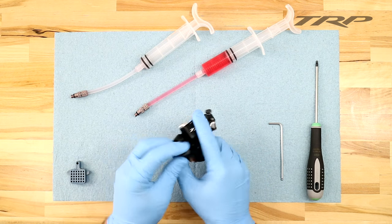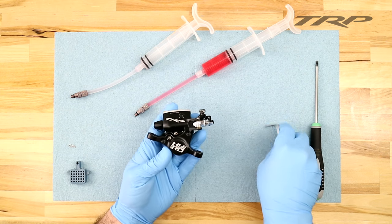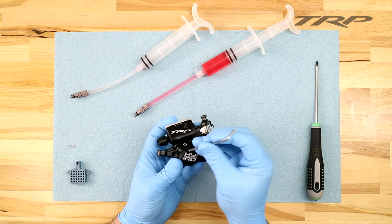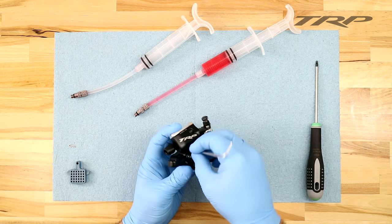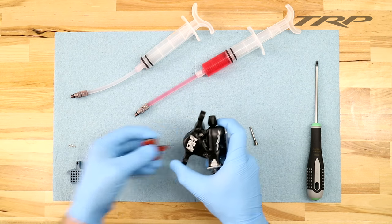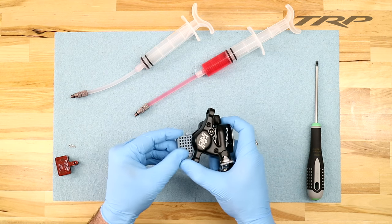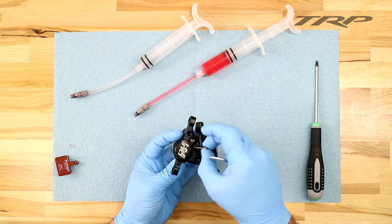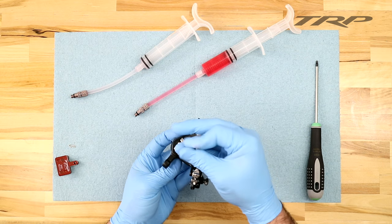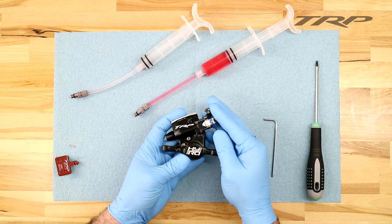Start by removing your brake pads. First, remove your brake pad retaining pin clip and put aside. Then, using the 3mm Allen wrench, remove your brake pad retaining pin. Put that aside for just a moment and remove your brake pads. Put those in a safe place to avoid any contamination. Now, install your bleed block. Using the same pad retaining pin, you can secure the bleed block in place so it doesn't fall out. The bleed block will help prevent the pistons from moving as we push fluid through the system.